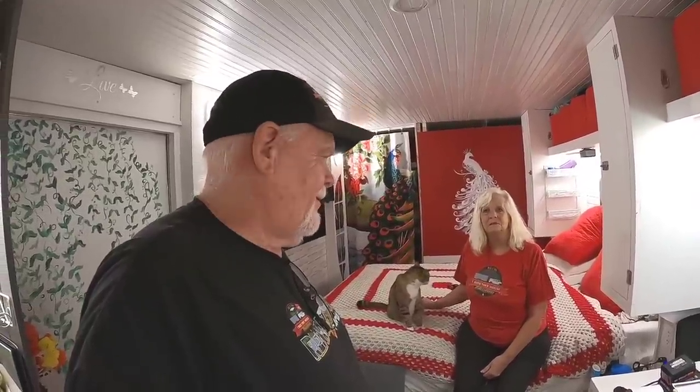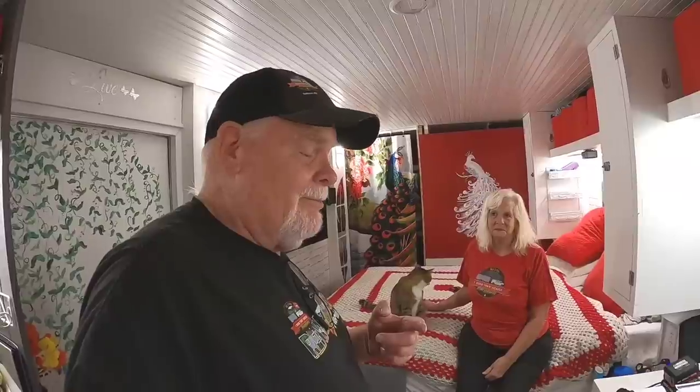This is Bill and Deb with I Ride Tiny House Adventures. We're not camping — we're living. Y'all get out there and do some living, and we'll talk to you again soon. Bye-bye.